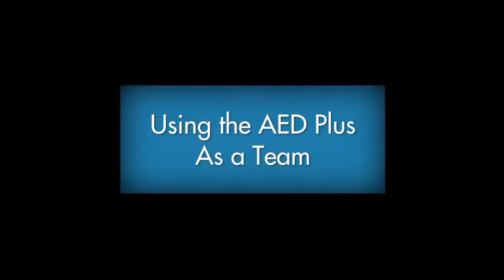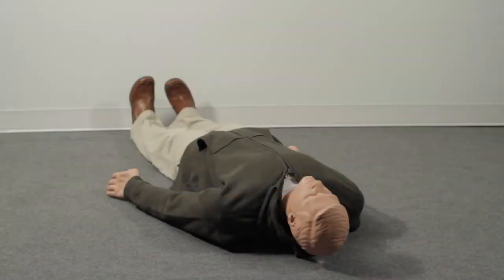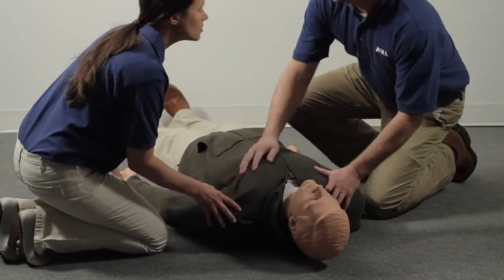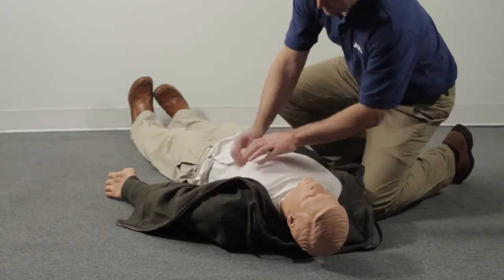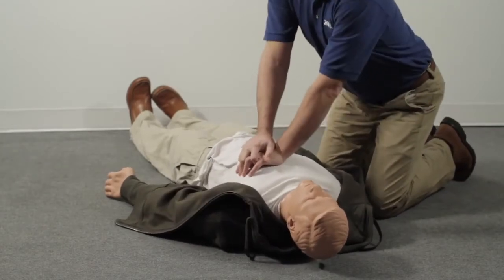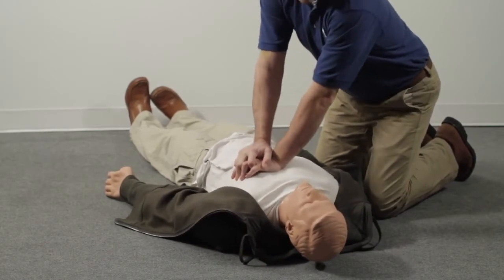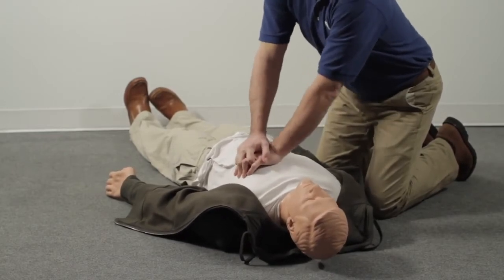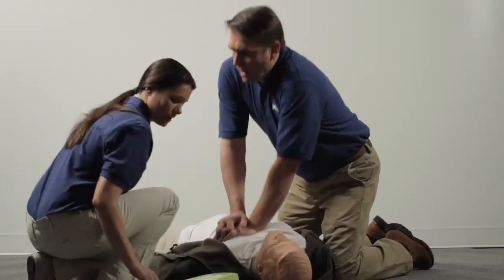Using the AED Plus as a team. In a situation where an AED is used in a team rescue with more than a single rescuer — at work, you see a person fall to the floor. Check to make certain the person is truly unresponsive. Immediately send a coworker to call 911 or the local emergency number and get the AED. If the person is unresponsive and not breathing normally, expose the chest, place your hands between the nipples in the middle of the chest, and begin chest compressions. Continue compressions and rescue breathing until the AED arrives. When it does, make sure the person isn't touching water or metal, then place the AED Plus by the person's shoulder and turn it on.